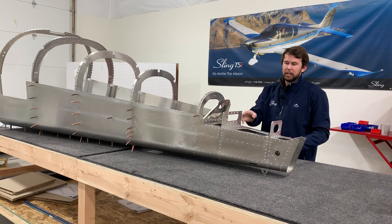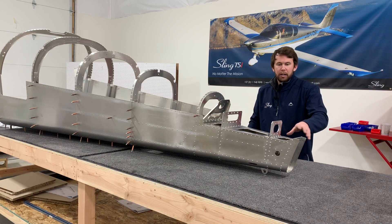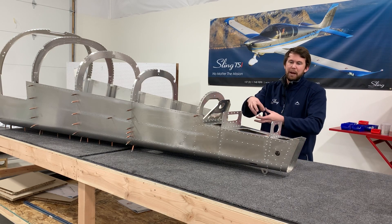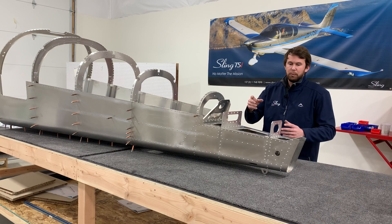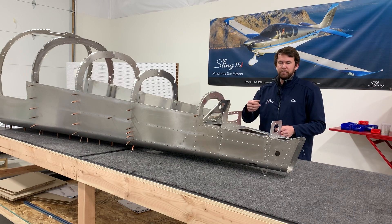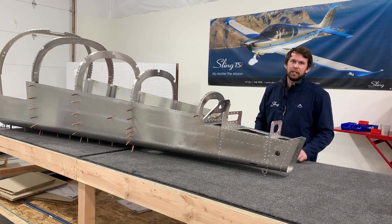Anything that's slightly misaligned — maybe some thinner ribs where tolerances stack up — you'll need to clear drill those just slightly. The clear drilling should be just a fraction, almost like a deburring.